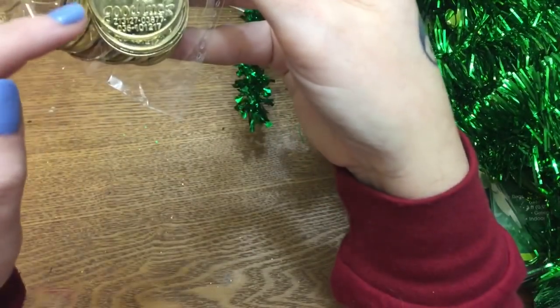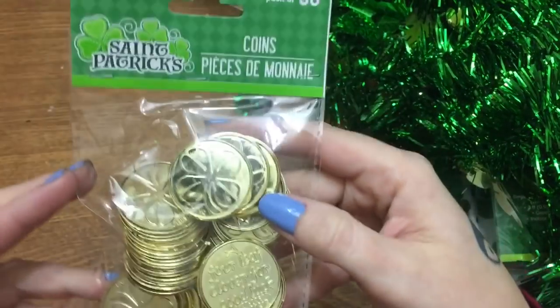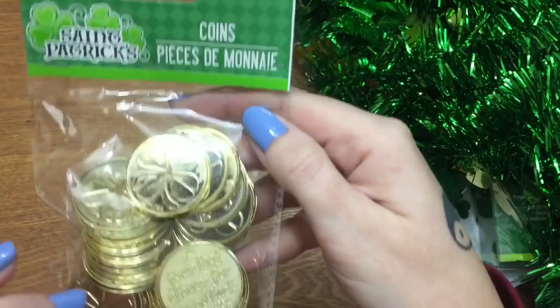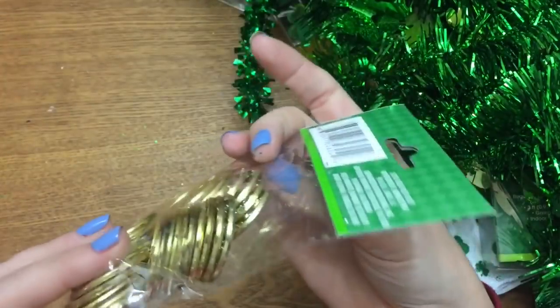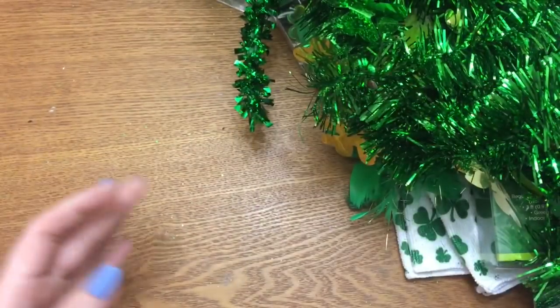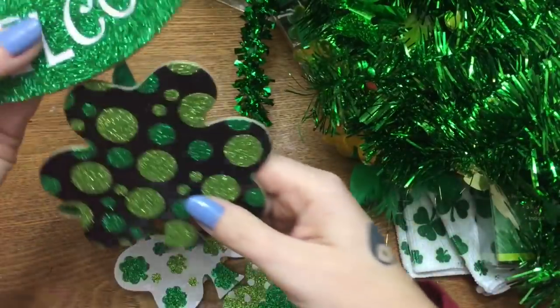I also got these gold coins — it says 'a four leaf clover for good luck' and then on the other side it also has a four leaf clover on it. These come in a pack of 30. I might try to find something cute to do with those.